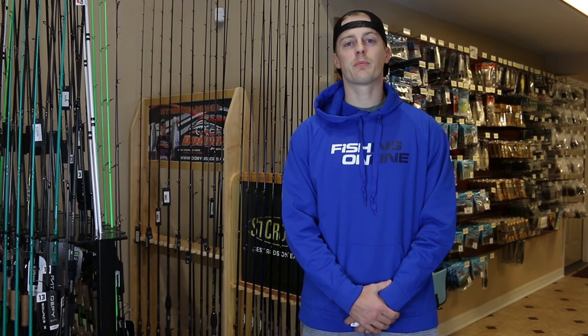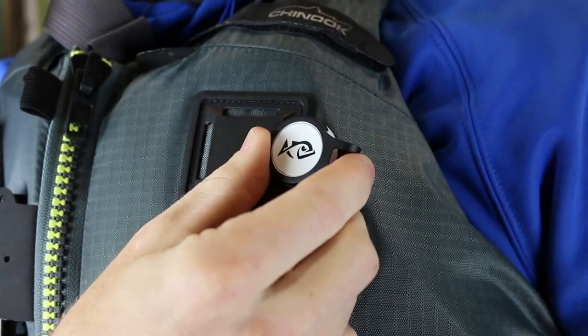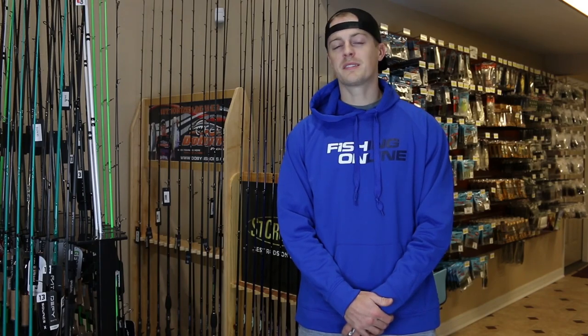All the data is 100% private so you don't have to worry about your secret spots getting leaked to the internet. It comes with an included clip and a reusable sticker so it mounts virtually anywhere. The Bullseye is weatherproof with an IP54 rating and also comes with a 2-year battery so you don't have to worry about replacing batteries.